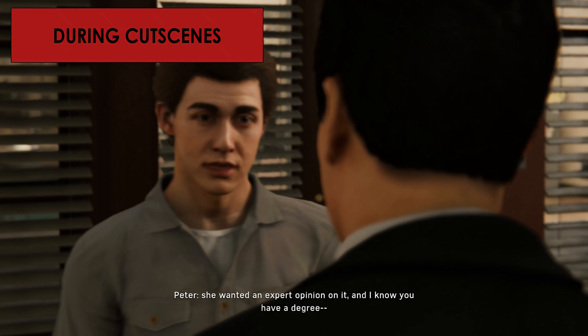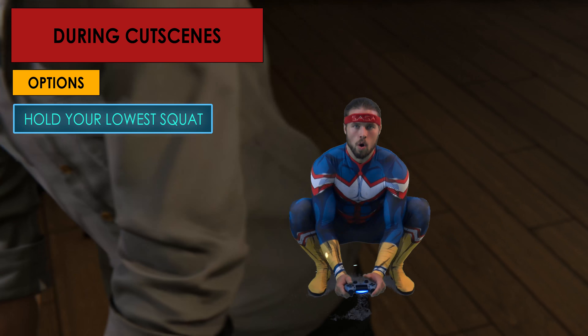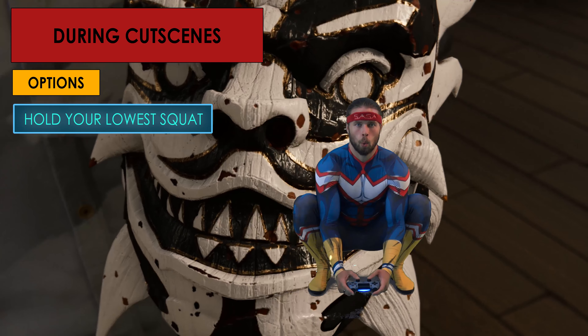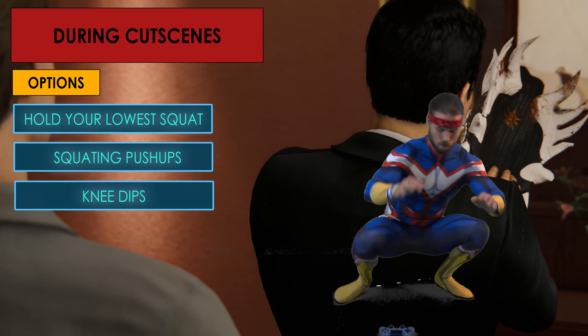During every cutscene, work on your hip flexibility and strength. You can hold your lowest squat, drop to any side and push yourself back up into the squat position, or do alternate knee dips.